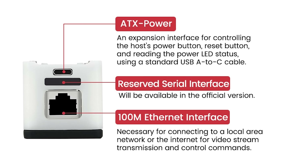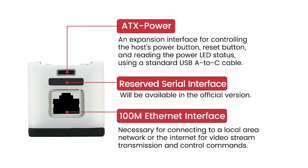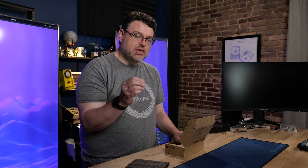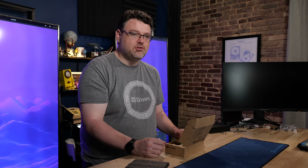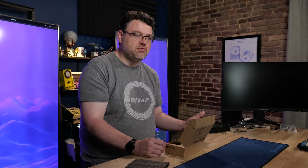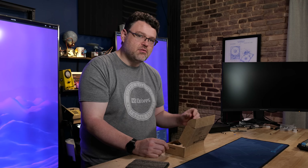On one side of the Nano KVM you've got USB-C power. There's a reserved serial port and also a network cable. This network interface is only 100 megabit — which is all you need for a remote H.264 stream. At the time I'm shooting this video, H.264 support is a little sketchy; MJPEG basically works fine.